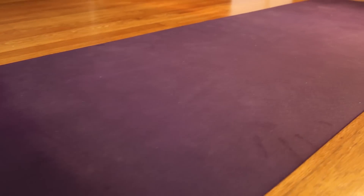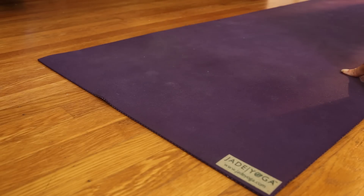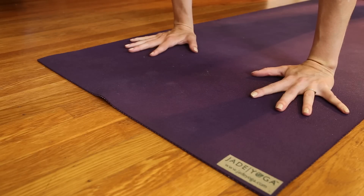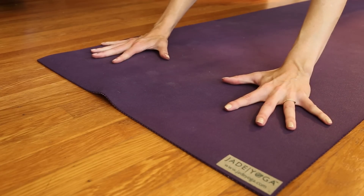My favorite example of an open cell mat would be the Jade mat. Open cell means the mat is porous and moisture permeable. Since they absorb perspiration, they can be great in sweaty or humid situations and maintain good traction. The disadvantage with open cell mats is that they can be hard to clean, they can breed bacteria, and they can wear out more quickly, especially if you're using them vigorously every single day or multiple times a day.